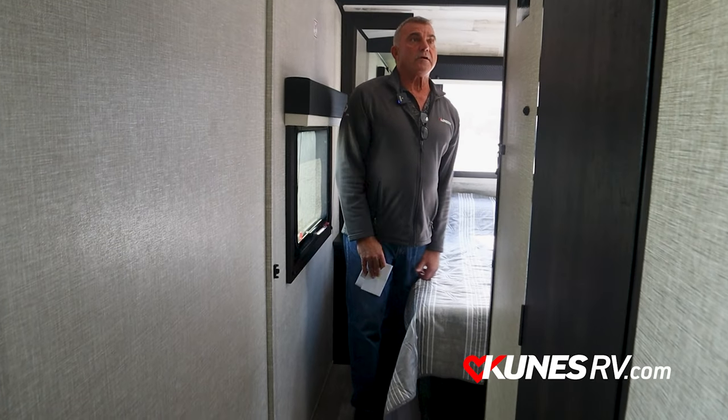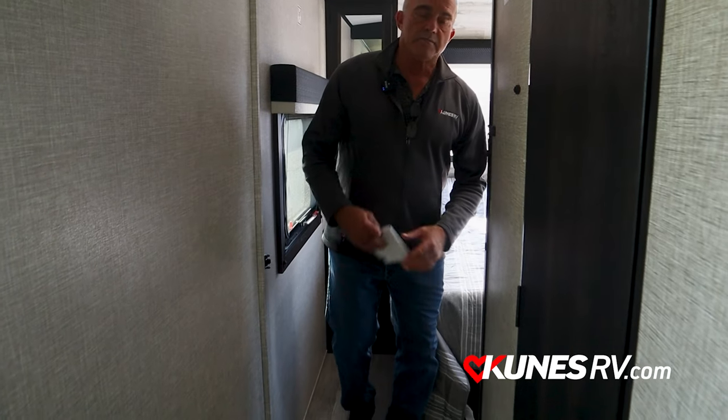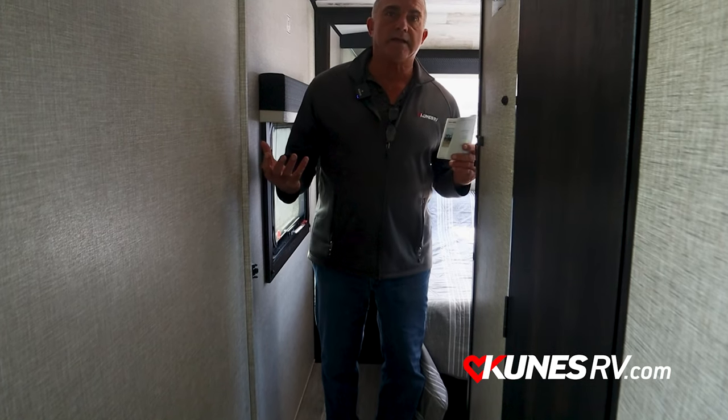Just wanted to give you a quick rundown of what we have here. This is the White Hawk — we've got different floor plans, whatever you'd like. I'm sure we have it. Come see us again. Thank you. Richie from Curtis Green Bay. Thank you.